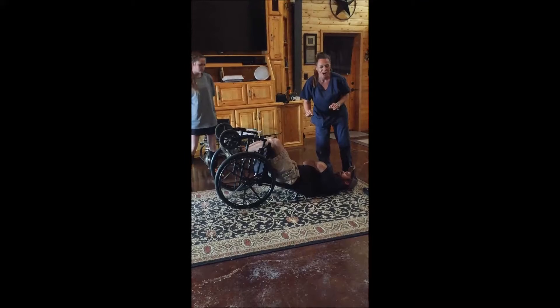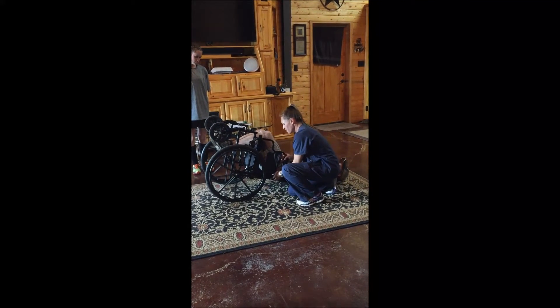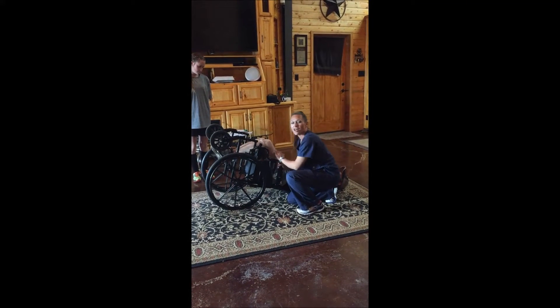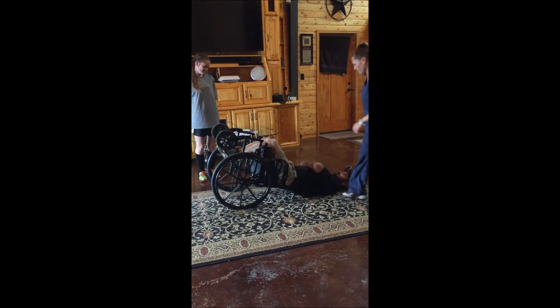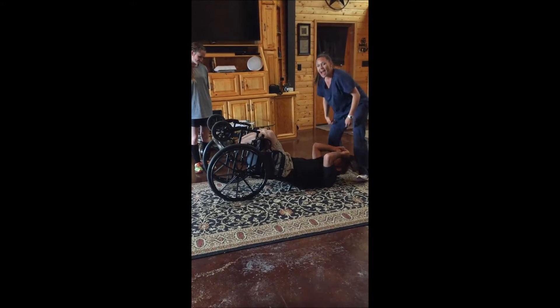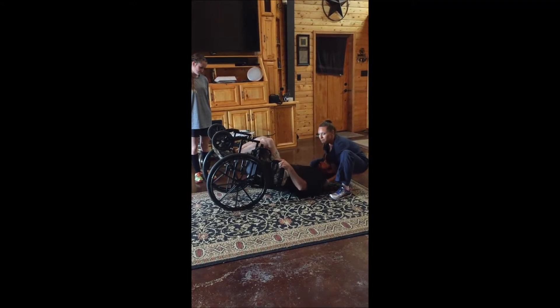put the armrest back on. Having the armrest on gives them something that they can hold onto. Ask them to hold onto the armrest and help you push them into the chair.